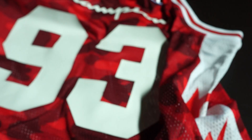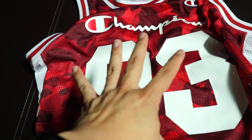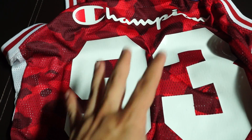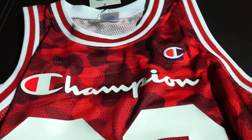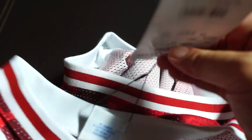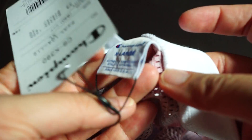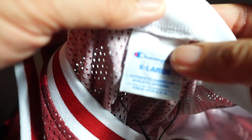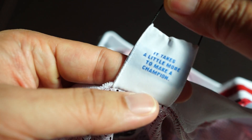Look at how the red pops! It also comes in a blue color camo flavor, but I prefer the red ones. You can see the white-red lining around the arm area and the neck area — super nice. Let's have a look at the tag again: Champion tag.